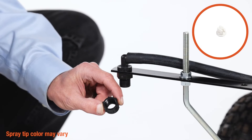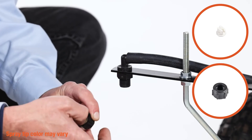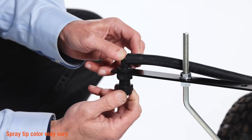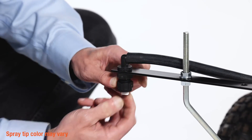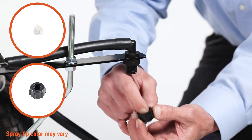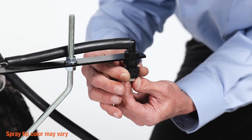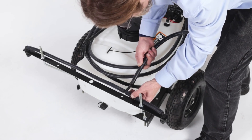Then press a spray tip, Part K, into the cap nut, Part H, followed by a spray tip screen, Part I. Secure the assembly to the hose, ensuring the nozzle is aligned parallel to the boom. Repeat on the other side. Now slide the boom supply hose into the boom assembly.